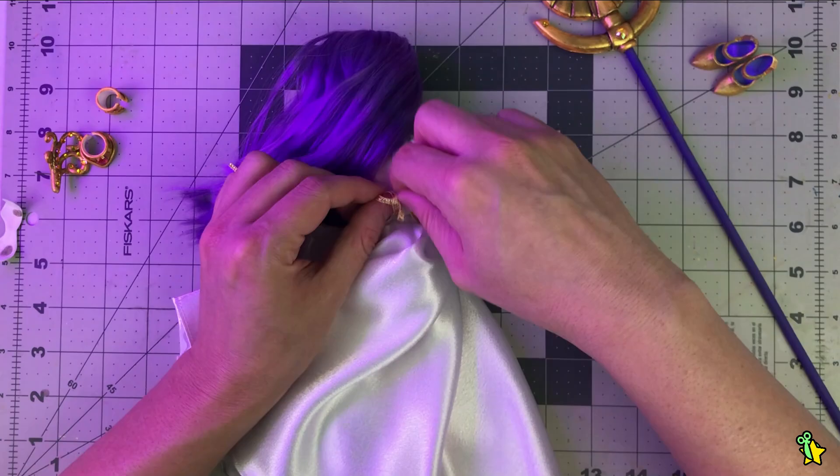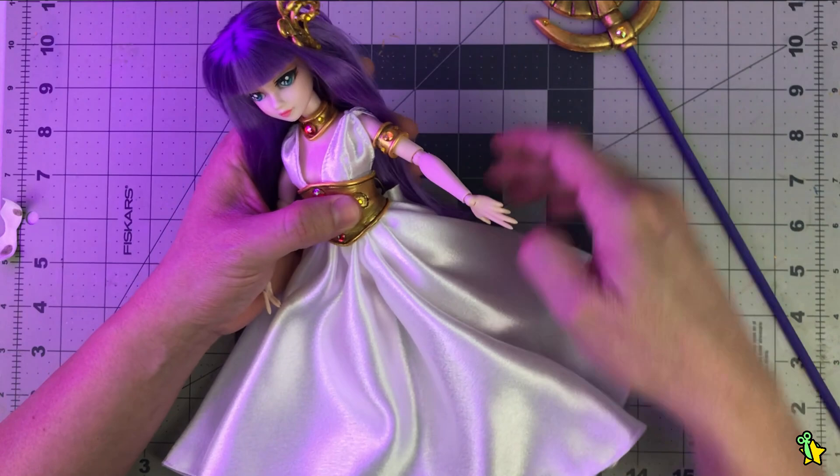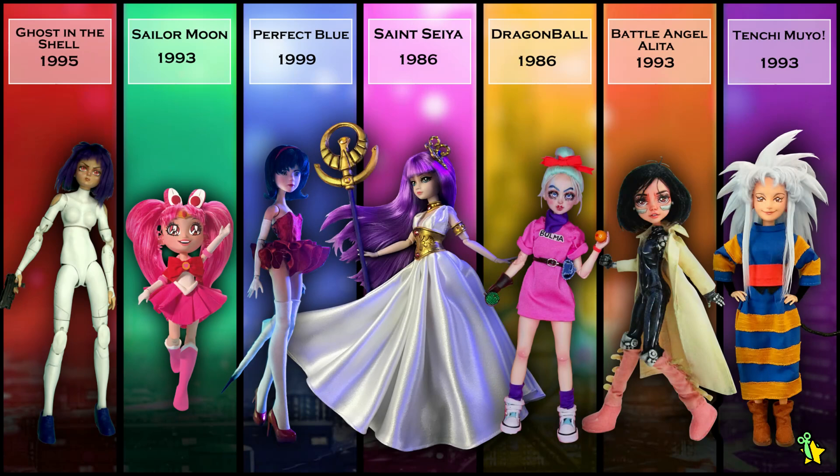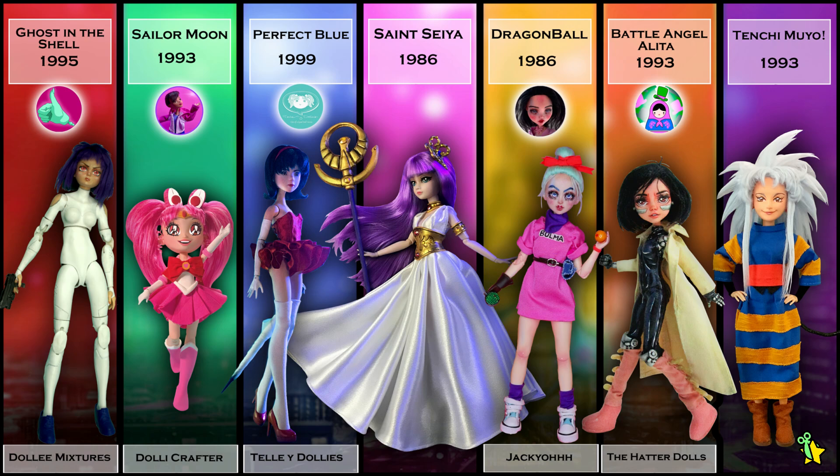And now we're done! Here you can see all these beautiful and badass divas. Don't forget to check the videos of Dolly Mixtures, Dolly Crafter, Telly Dollies, Jackie O, The Hatter Dolls, and Steffoodle. Now it's time to enjoy Athena in her full glory.